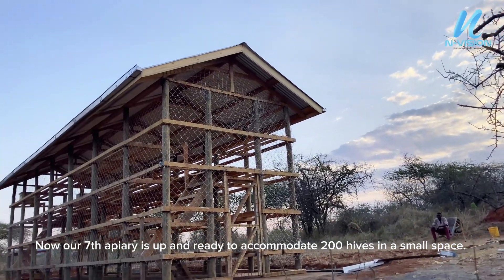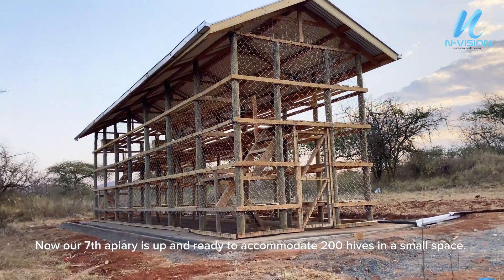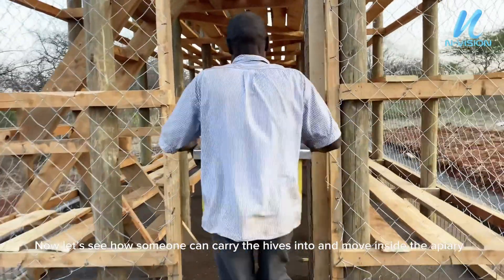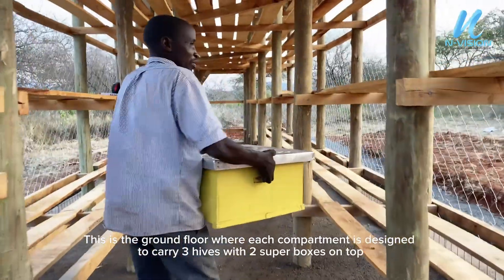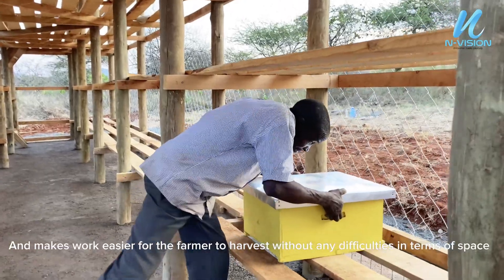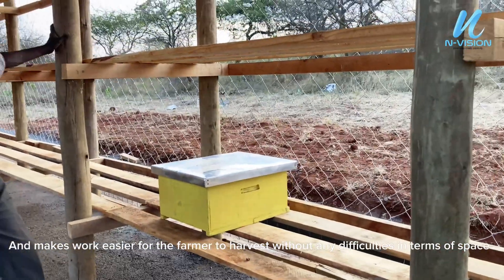Now our seventh apiary is up and ready to accommodate 200 hives in a small space. Now let's see how someone can carry the hives into and move inside the apiary. This is the ground floor where each compartment is designed to carry three hives with two super boxes on top. It makes work easier for the farmer to harvest without any difficulties in terms of space.